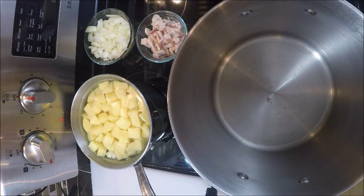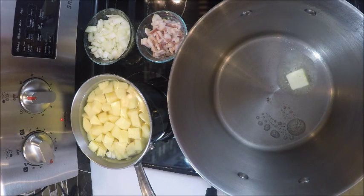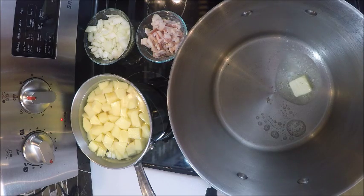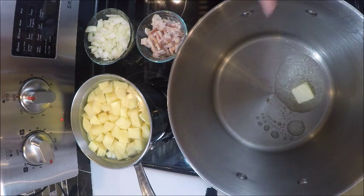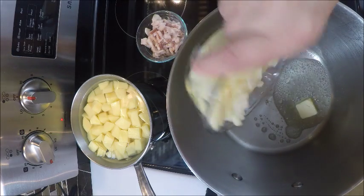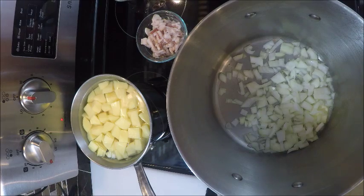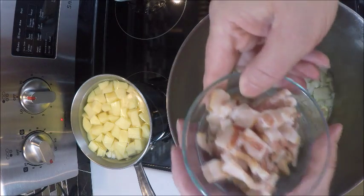Hello, my name is Donnie Goodwin and I'm the Yankee Frugalist. It's a very cold sunny afternoon here in New Hampshire, so I'm going to be doing a little bit of comfort food. Today we're making corn chowder. I've got my butter in here melting and I'm going to add my onions and my bacon.